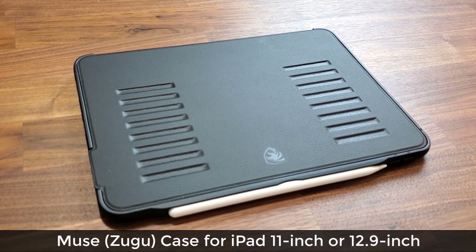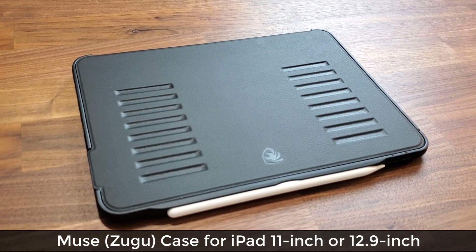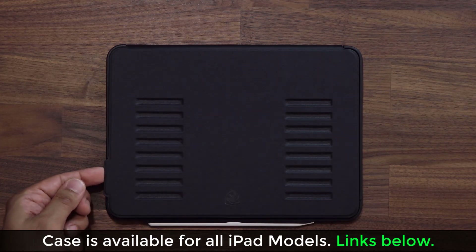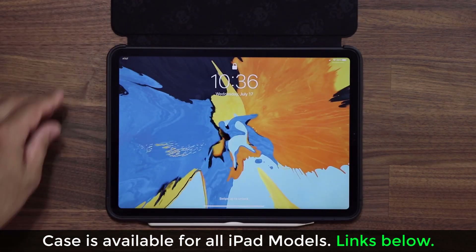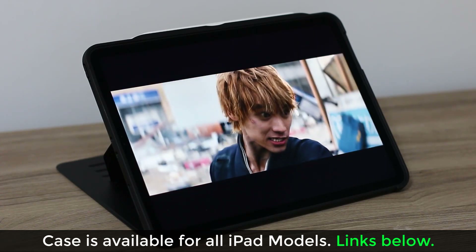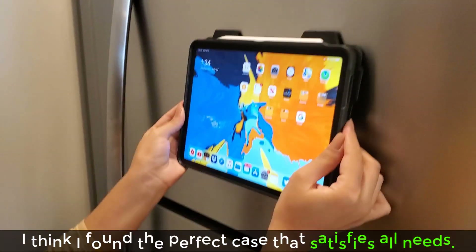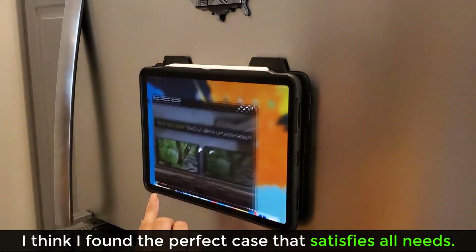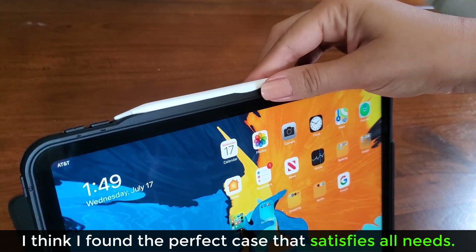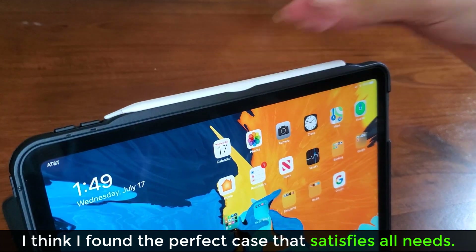Hey there, Sok here from Soketech. In today's video I want to talk about the Muse case by Zugu that I use for my iPad Pro 11 inch model. Even though I'm using this case for my 11 inch iPad Pro, the same case is available for all iPad models and I will drop all the links down below. When I first got the opportunity to check out the Muse case I was slightly skeptical, but after using it for a while I've come to realize this is in fact the perfect iPad case for my purposes.